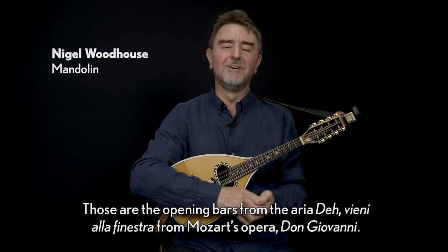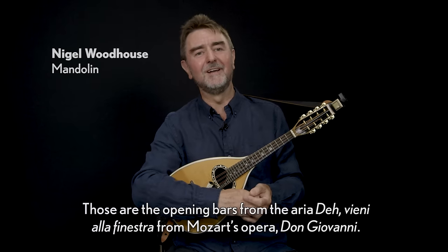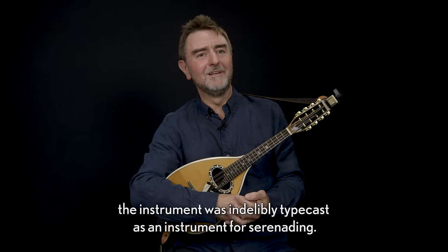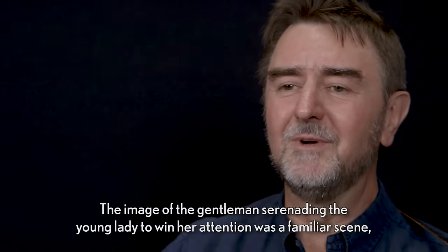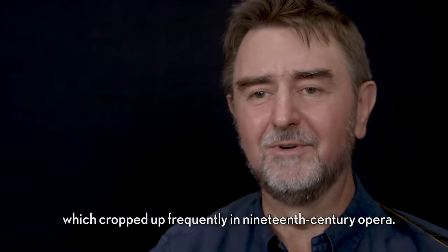Those are the opening bars from the aria 'Deh vieni alla finestra' from Mozart's opera Don Giovanni. Following its first performance at the end of the 18th century in Prague, the instrument was indelibly typecast as an instrument for serenading. The image of the gentleman serenading the young lady to win her attention was a familiar scene which cropped up frequently in 19th century opera.